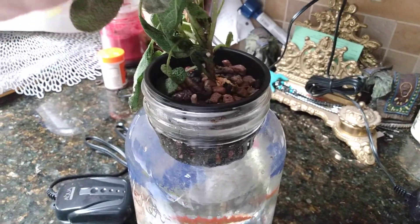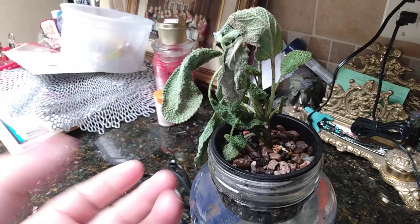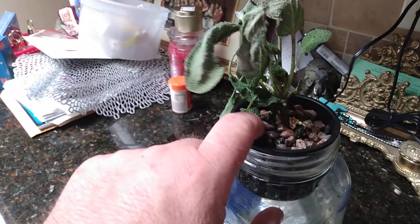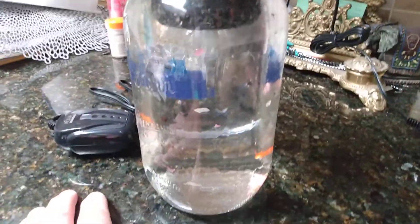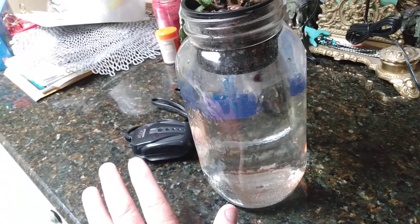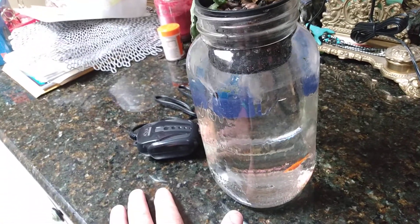You get a plant, take it out of its original container, and try to get a lot of the soil off so you just have its roots. Then you put it in here and put little gravel on top so the roots can come down through and grow. You fill the water up and put your fish at the bottom, because when the fish uses the bathroom, that's what fertilizes the plant.